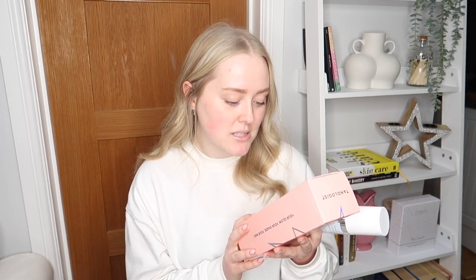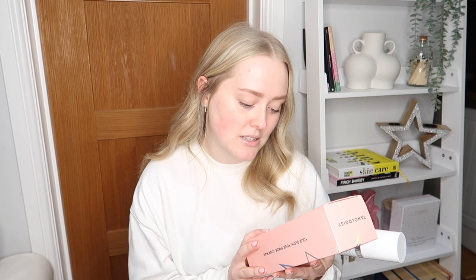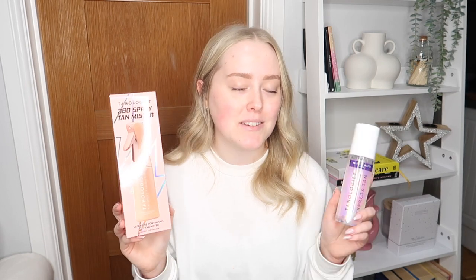Instructions say: moisturize dry areas prior to application, fill bottle with Tanologist Self Tan Water, press down trigger until ultrafine mist is dispensed, mist until skin is totally saturated covering face, hands, and feet last, then blend with a tanning mitt or hand in sweeping motions. Gone are the days of putting fake tan on with a hand — even if I wash my hands 20 times after, I'm still going to wake up with bright orange palms, so I'm definitely using a tanning mitt. Glow develops in one to four hours — I'll be leaving it on overnight for a full 12 hours.